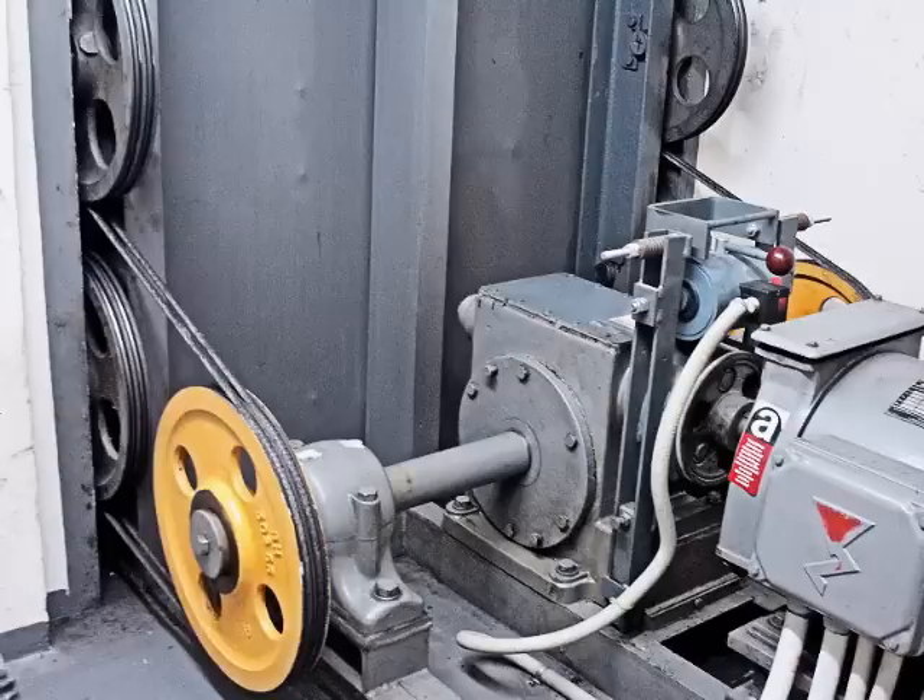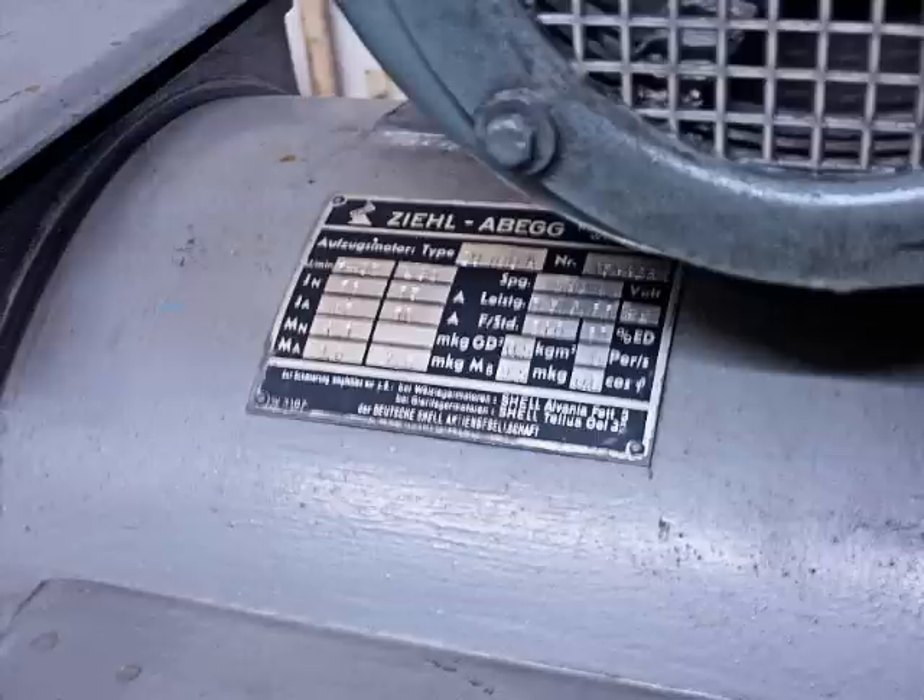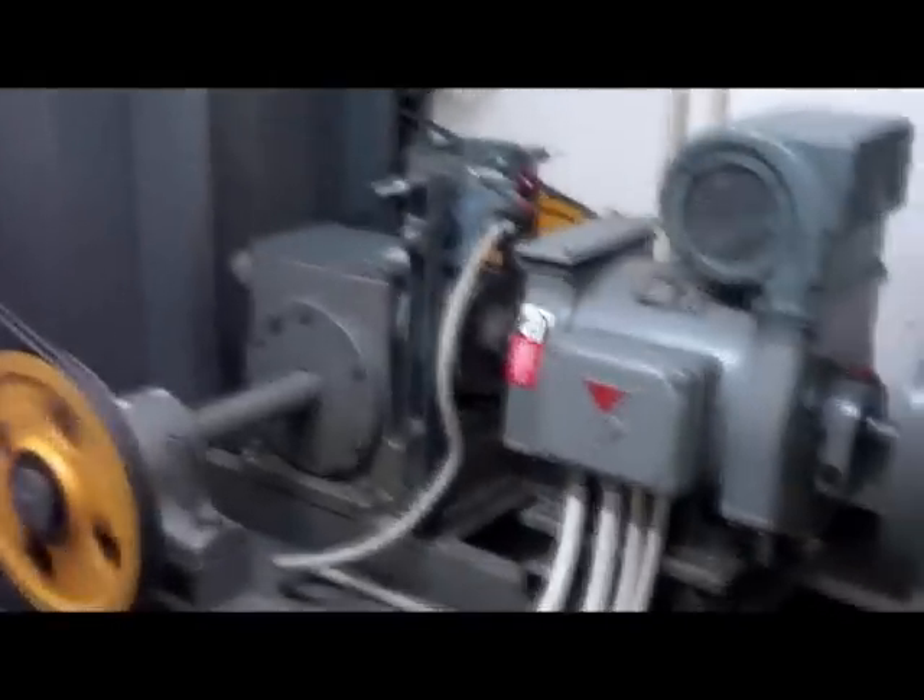I managed to get to the motor room. The motor is an original 1965 bottom drive traction motor. Nice. Here you can see how the motors work.